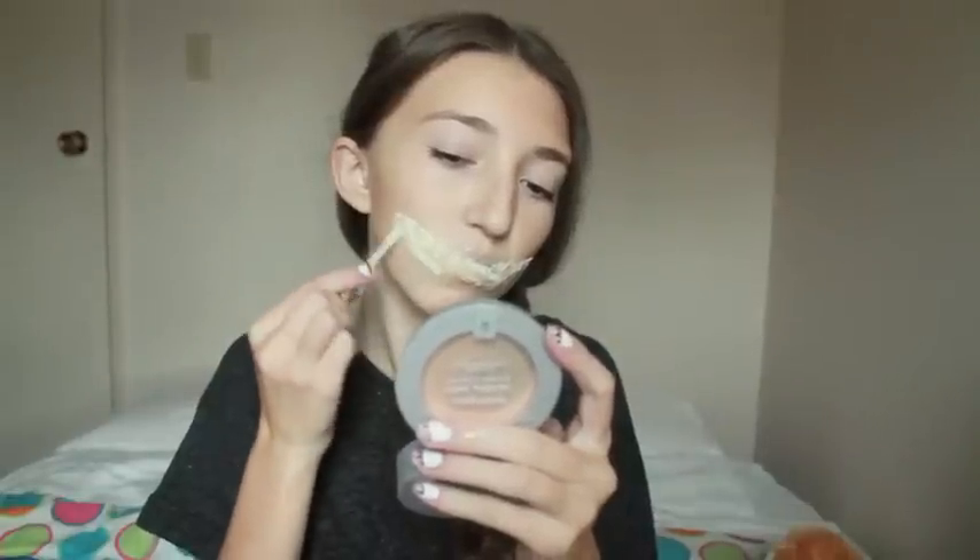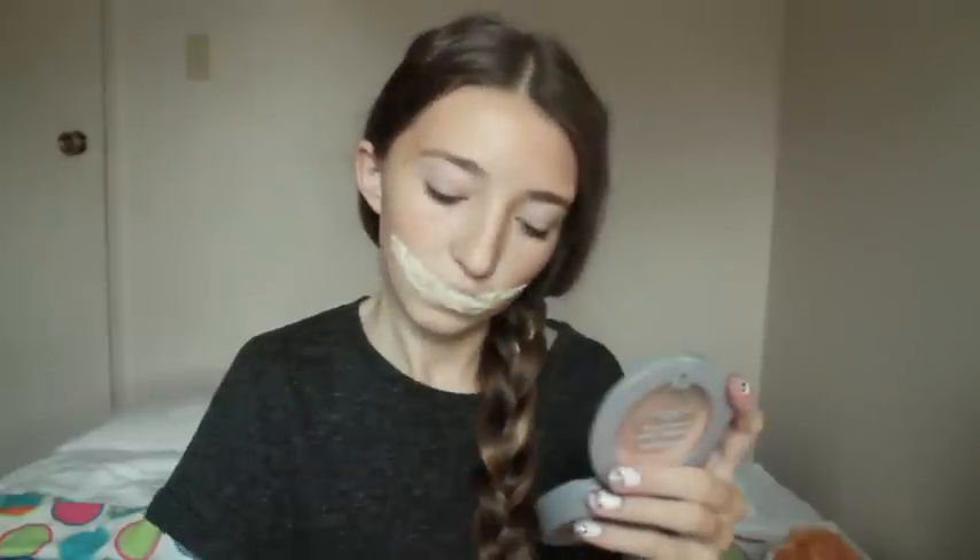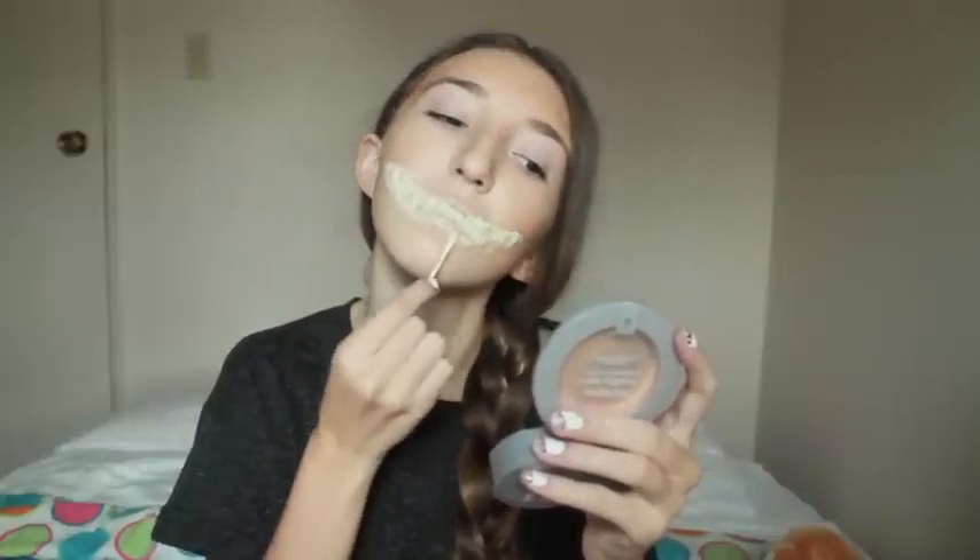And then once the first layer of blending dried, I just went around the edges again of my smile with the Q-tip soaked in liquid latex and just blended it in. I did about two layers of this, and I also did about two or three layers of the tissue and latex to make the smile. There I am dancing and listening to music, waiting for it to dry because it took forever.